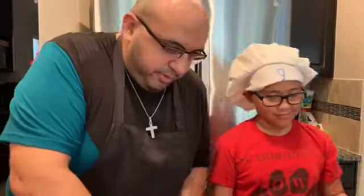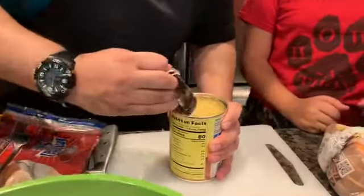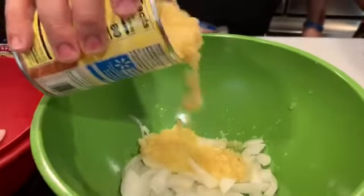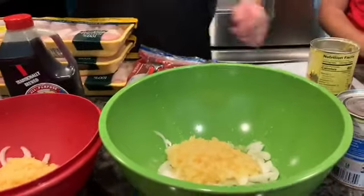After we get that in there, we're going to go ahead and throw in some crushed pineapple. It's best to add a little bit at a time. Really don't measure — it's mainly just go by taste on this one.